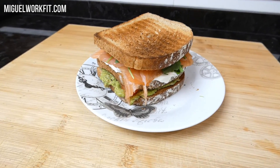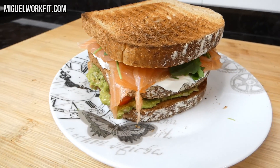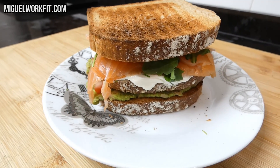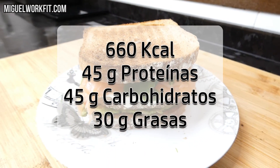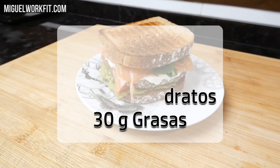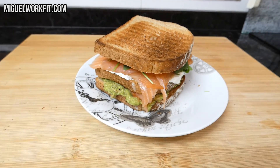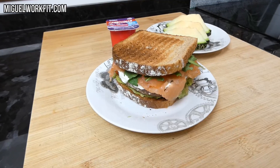El valor nutricional de este sándwich, con las cantidades que he utilizado — recuerda que cada uno debe ajustar las cantidades en función de sus requerimientos — es de 660 kilocalorías con 45 gramos de proteínas, 45 gramos de carbohidratos y 30 gramos de grasa de calidad procedente fundamentalmente del salmón y del aguacate que contiene el guacamole. Pero esto no es todo.